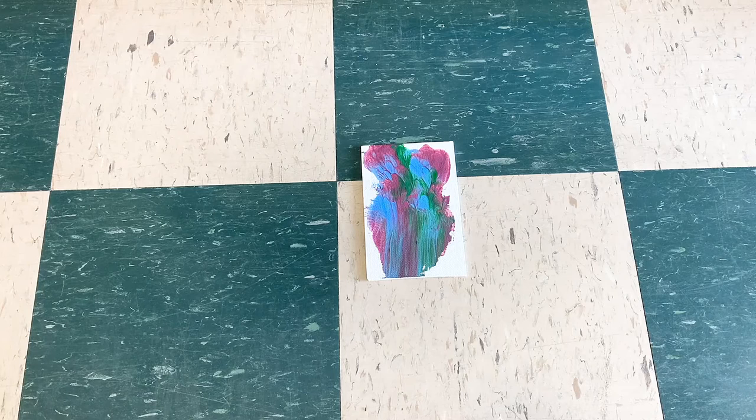I just grabbed Ellie's painting out of the sun. It was in the sun for about 15 minutes. It is now completely dry.